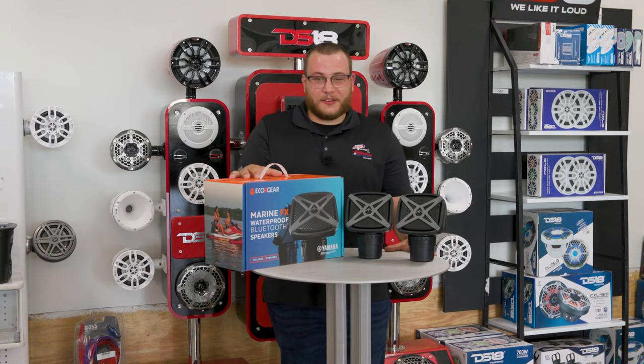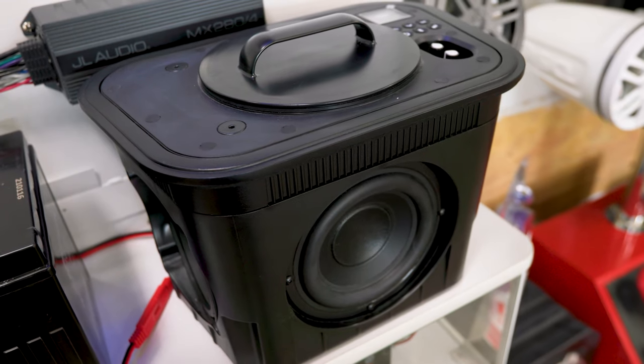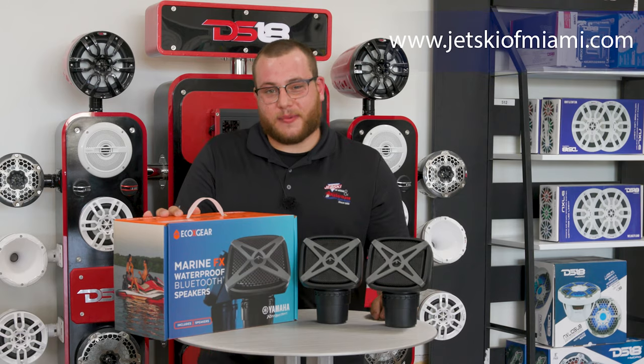Both of these items are in stock. Echo Gear speakers are $399 retail. The FX subwoofer is $350. You can come in store to pick them up, or you can buy through our website at JetskiMiami.com.